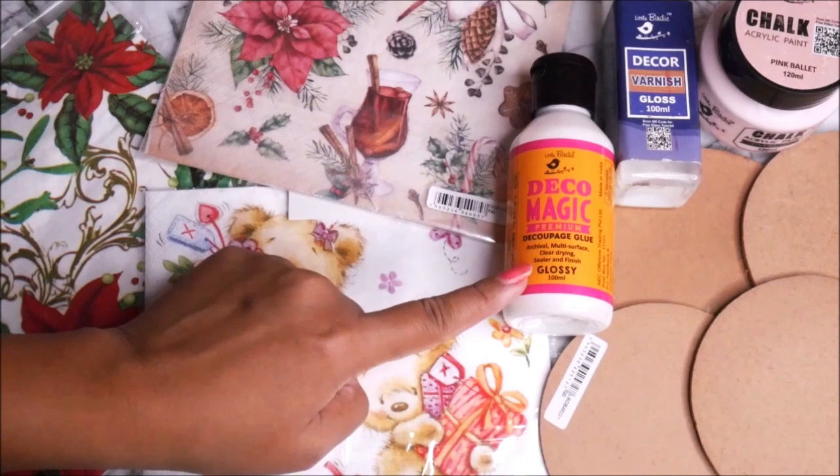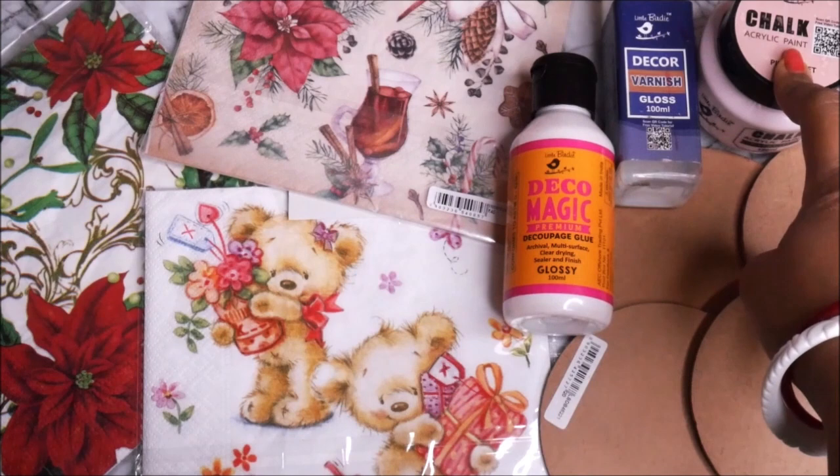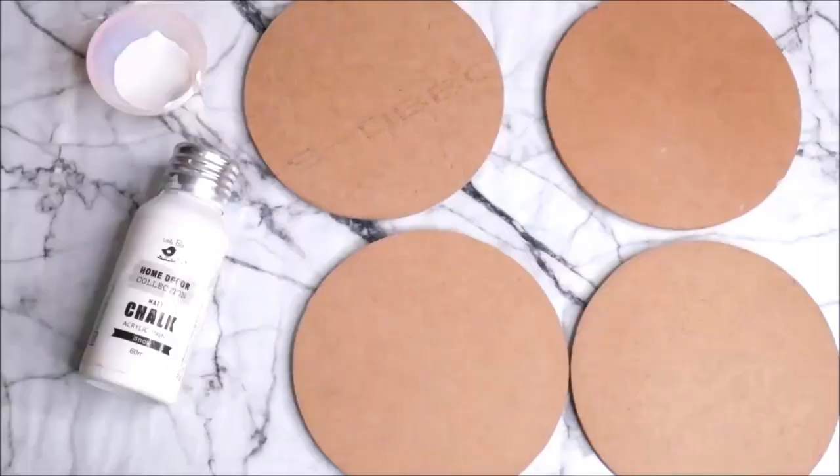For placing the decoupage napkins I'm going to use Decomagic Premium Decoupage Glue, the glossy one from Little Birdie. For sealing our decoupage art we'll use decor varnish, the glossy one. Also some acrylic chalk paint for preparing the base and coloring the sides, and a flat hair brush. All materials are linked in the description below, and if you use my code nilima5 you get an additional 5% off at Itsy Bitsy.